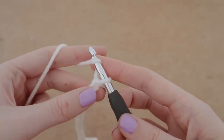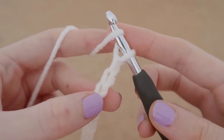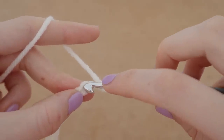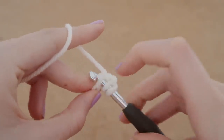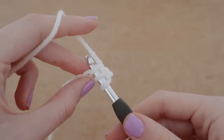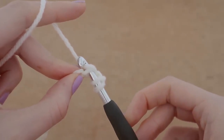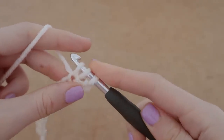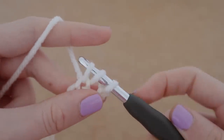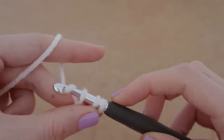We're going to look at our chain and count one, two, and three, so we're going to place our first half double crochet into the third chain from our hook. Insert your hook, so there are three loops on our hook — three instead of two this time. We're going to yarn over and pull up a loop, so three loops on our hook.